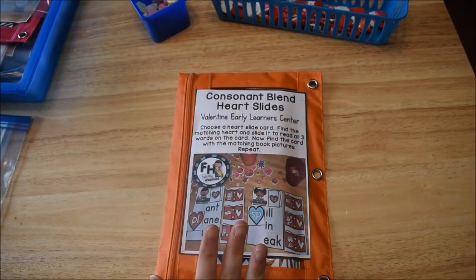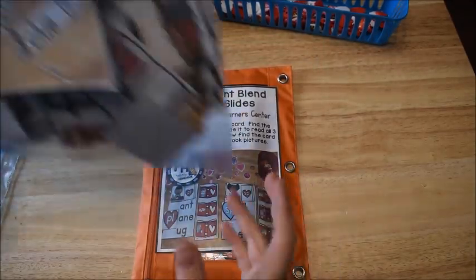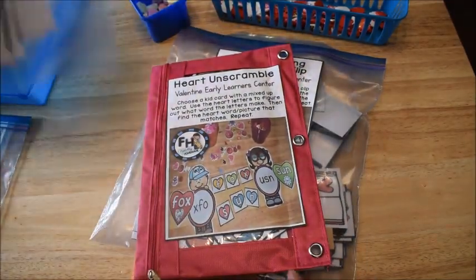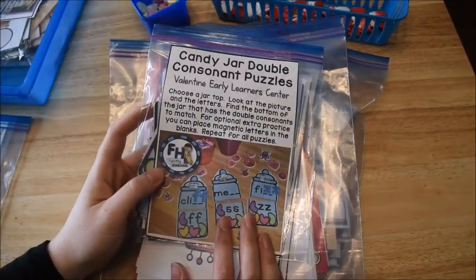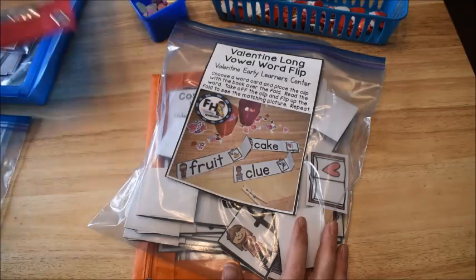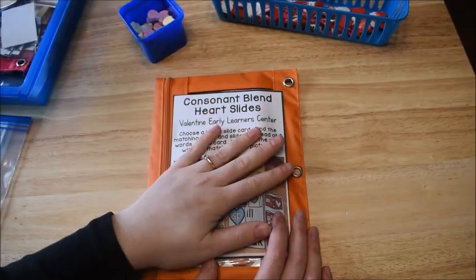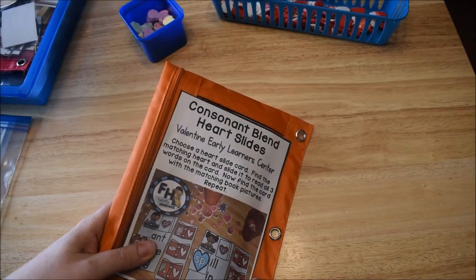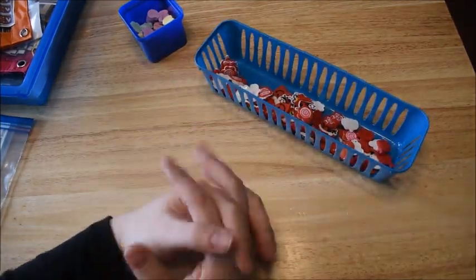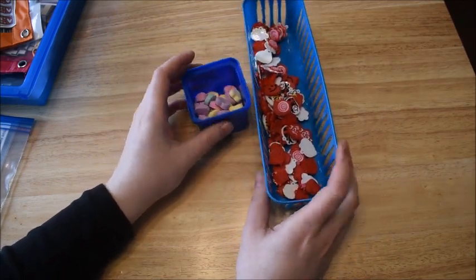He's also going to be doing Valentine activities this week: Consonant Blend Heart Slides, Valentine Long Vowel Word Flip, Heart Scramble, Valentine Robot Sound Switch, and Candy Jar Double Consonant Puzzles — I show these all in a separate video. Thank you so much for watching. If you want to see all of these phonics activities for Valentine's Day, I suggest watching that video because I go in depth on those. I'll leave links below to everything. Faithfully Homemade has changed and I am now Fun Hands-On Learning, so be sure to follow my new Facebook page at Fun Hands-On Learning. I'll leave links below to all my new pages.